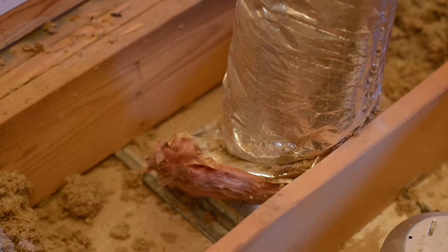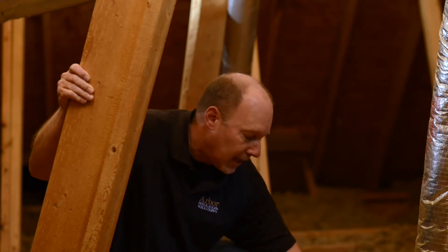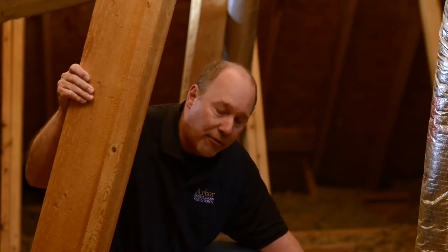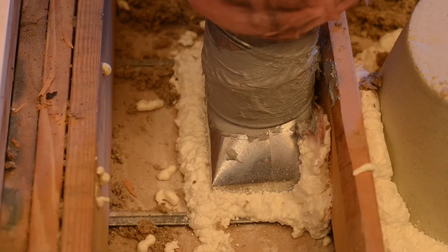Then we have a duct right here which is coming in — it's insulated, but down around this duct boot there's a big gap. You can tell it's leaking because there's insulation here that's really dirty. When the air conditioning is off, you have air coming back up and it's just a constant leak. So you want to seal that up.